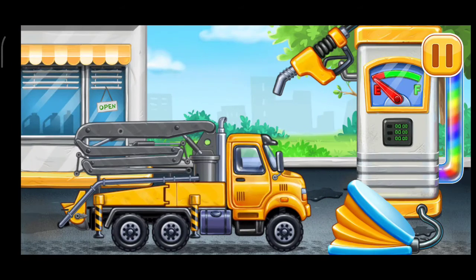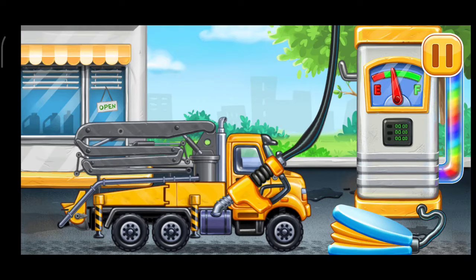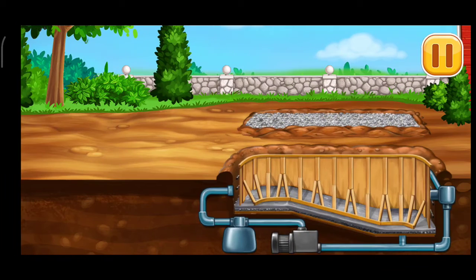First, we have to fill it. Concrete pump. Press the pump. Don't stop. Fill the pool walls.